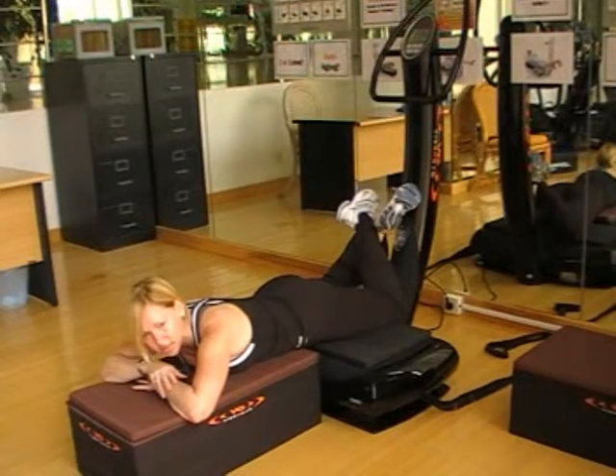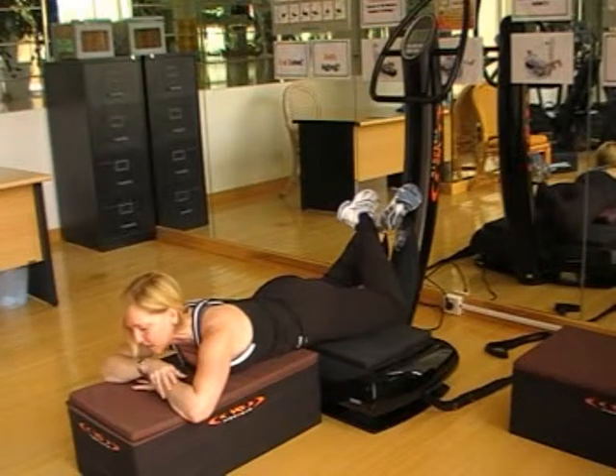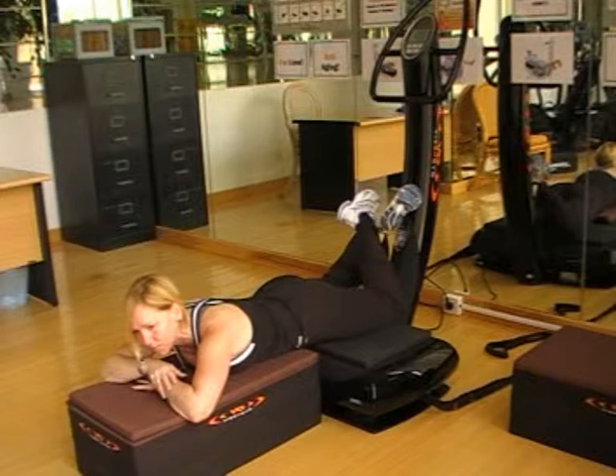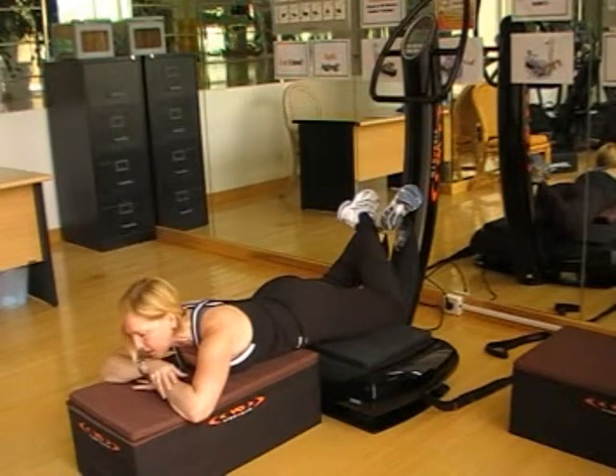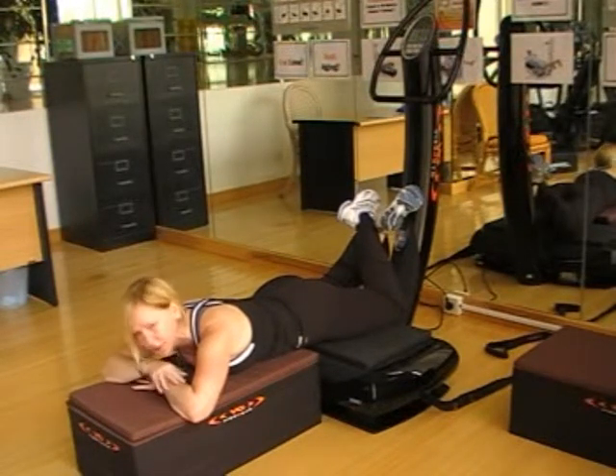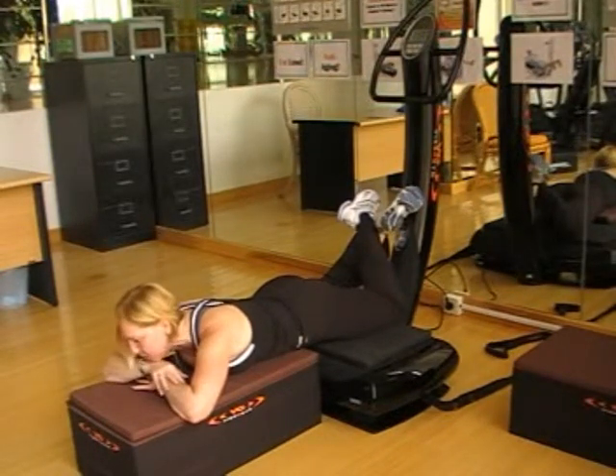One of the massages before you begin your workout that is good to do is a lower lumbar massage, so it preps the body, as that's most people's weakness area. As you can see from the timer, it's starting to tick down, which means we're moving down.